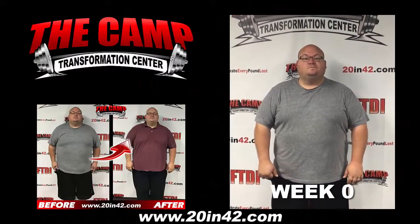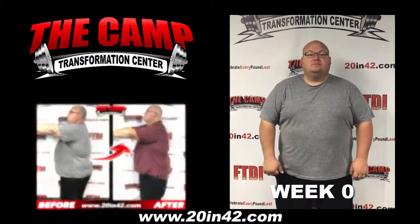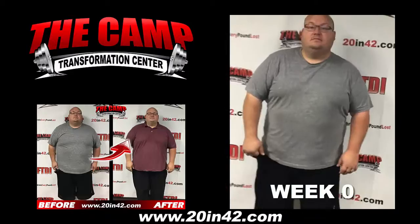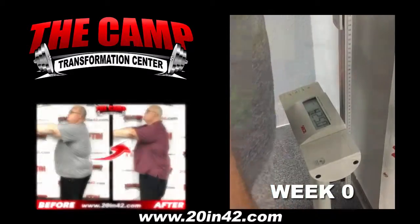Hey guys, I'm here with Wayne. He's doing the October 30th 20 pound challenge. We're going to go ahead and get his initial weight. If you can step on the scale for me. Wayne's initial weight is 425.